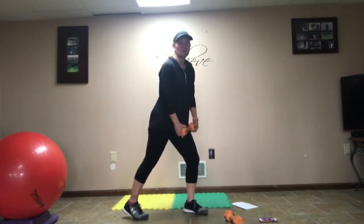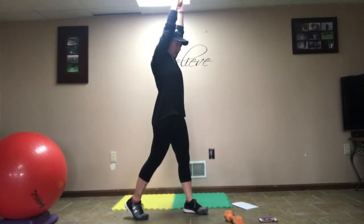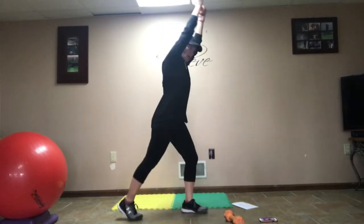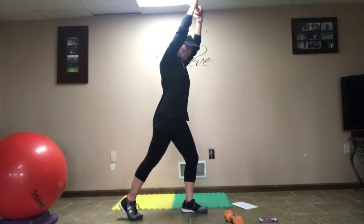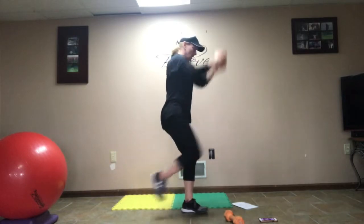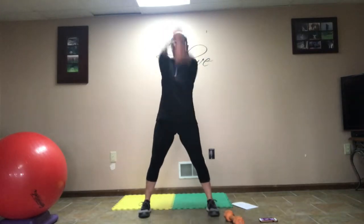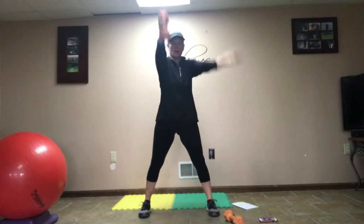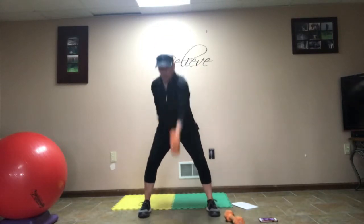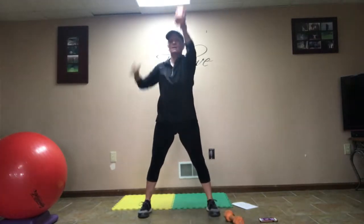We're going to be doing 5 dumbbell side pulls. The weight is up high, your head is between your elbows. You have a slight stance back, and you're going to pull that dumbbell down towards your knee and pull your knee up. Here we go: 1, 2, 3, 4, 5. Then we're going right into dumbbell squat swing, single arm: 1, 2, 3, 4, 5. Nice.